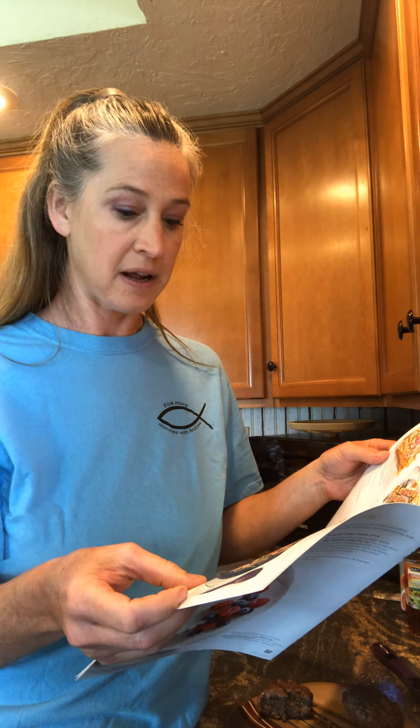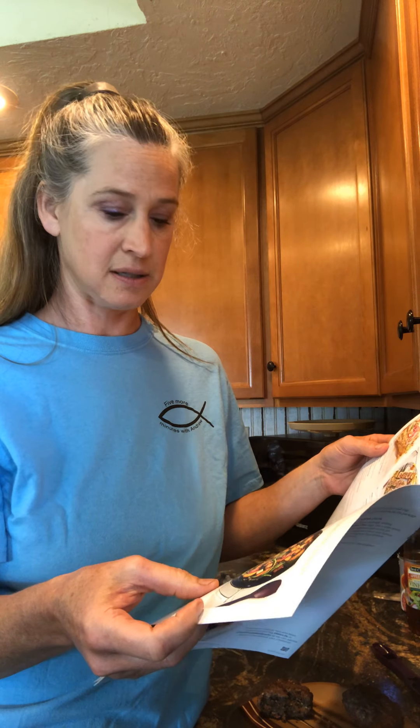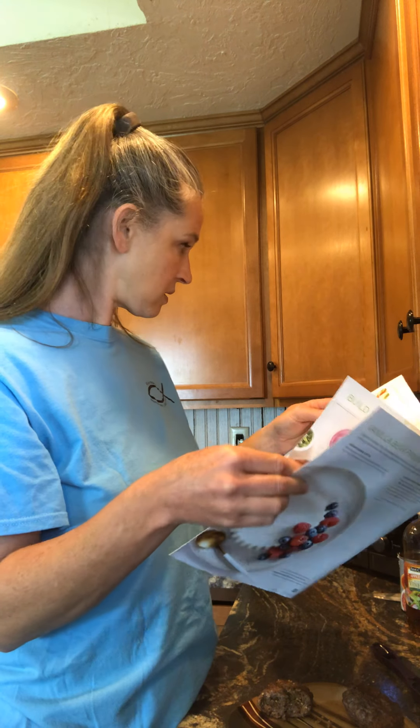The summer tofu stir fry is only about three bucks — not bad at all.